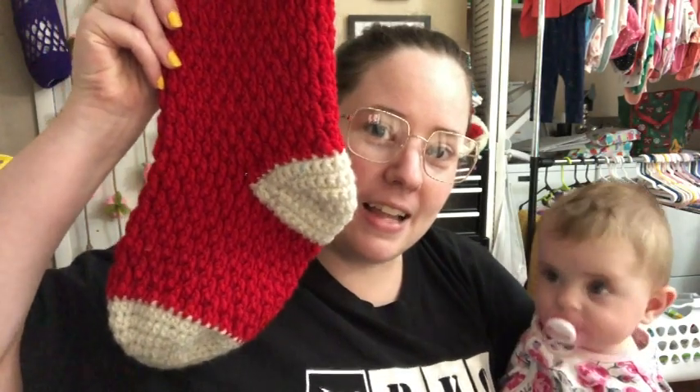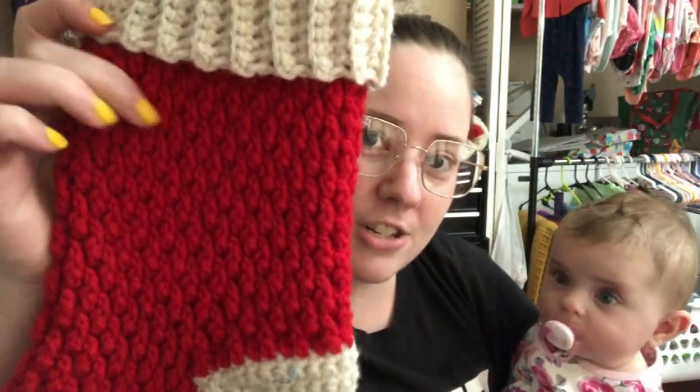They have instructions for making it with a bulky number five or a number four yarn, and I used a number four. I used Red Heart Super Saver in Cherry Red and Aran. I used the H hook — it called for an I hook, but I brain-farted and grabbed a 5.0 instead of a 5.5. It worked out fine though; it still looks like a stocking, so I'm happy with it. Here it is — I really like the texture on it.